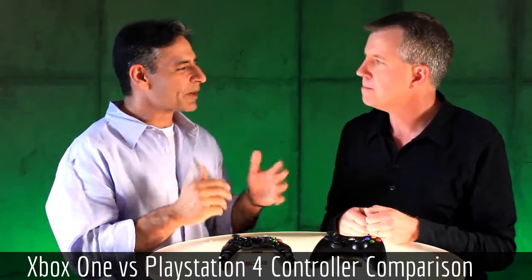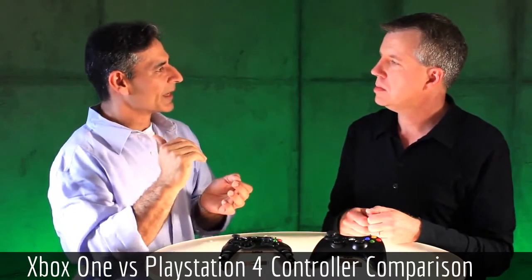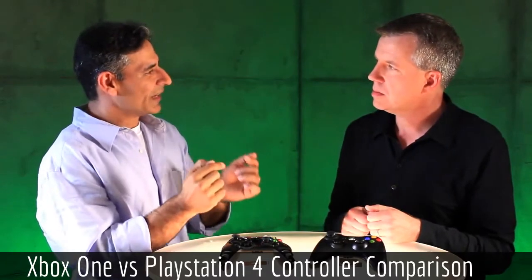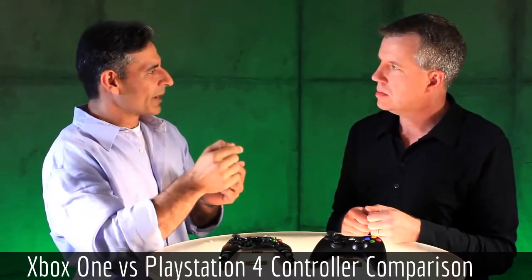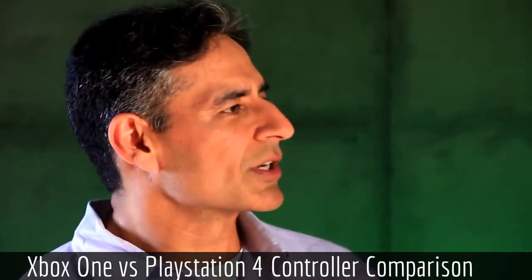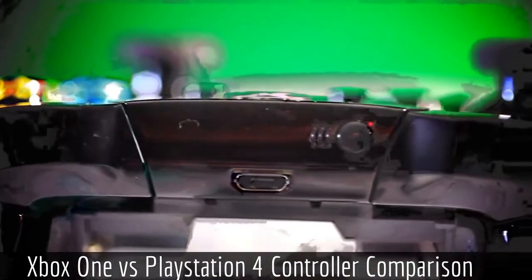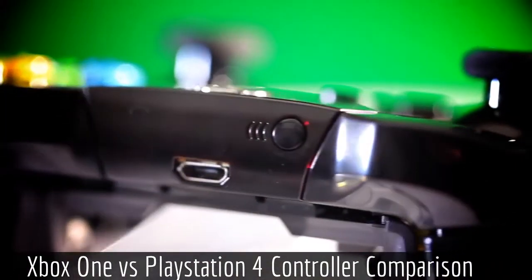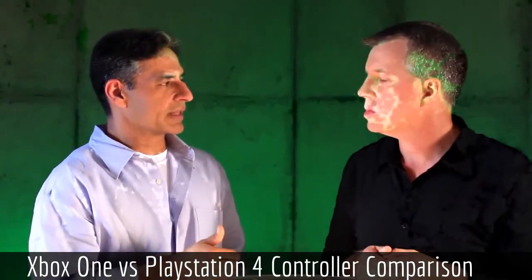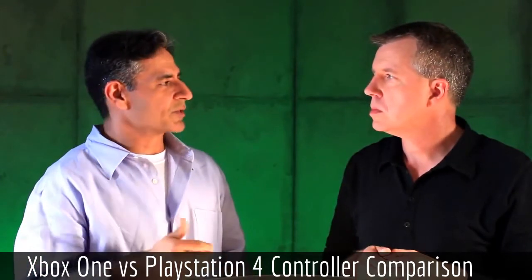The touchpad could, for example, be used for melee or swiping actions in a game. There were rumors about Battlefield 4 actually using it to change weapons, because the analog sticks are designed so you can quickly swipe to the touchpad almost immediately rather than having to literally take your fingers off the analog stick. Hopefully it can be used for reloading, switching weapons, and that kind of stuff in first-person shooters. It'll also be great to see its implications on sports games.